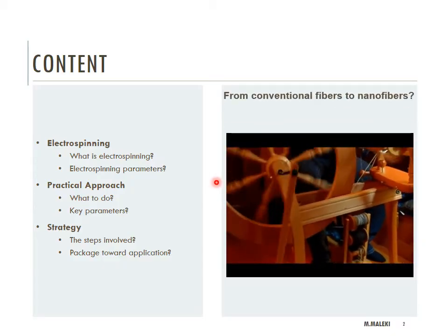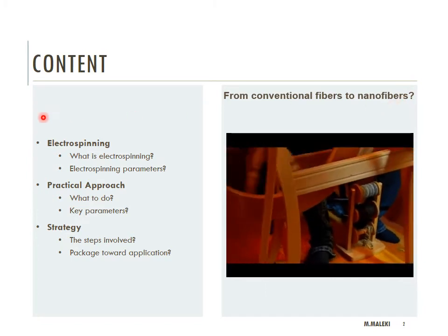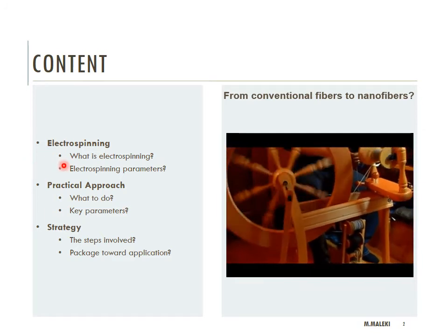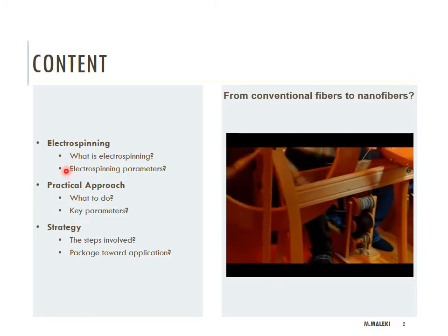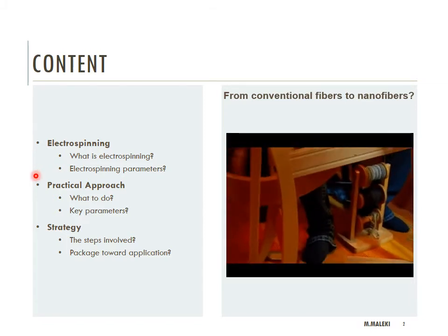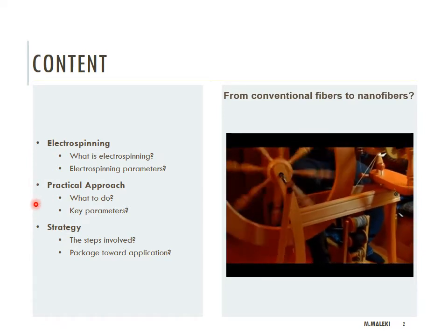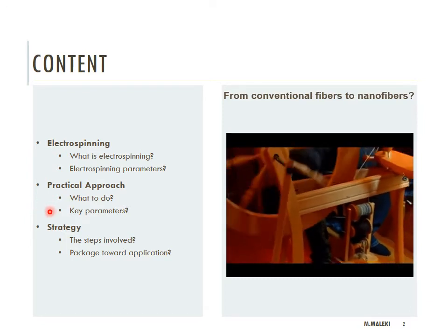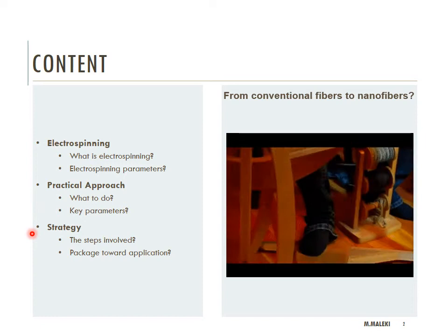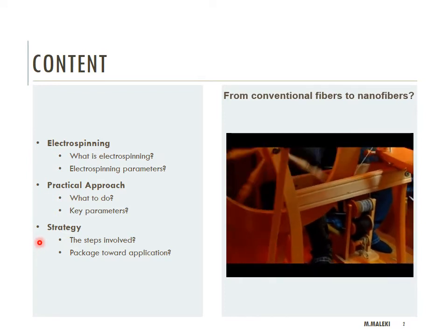The main goal when you use electrospinning is to make nanofibers. To make these nanofibers you need to understand the idea of electrospinning — what it exactly is and what the important parameters involved in the process are. This information you can get from the literature, but to work in the lab you need a practical approach to know what to do and what key parameters to take into account before making your electrospinning solution. I will show you these practical approaches and strategies for how to make nanofibers.